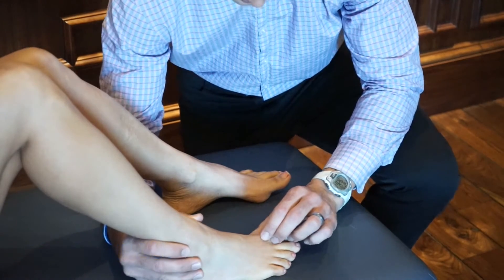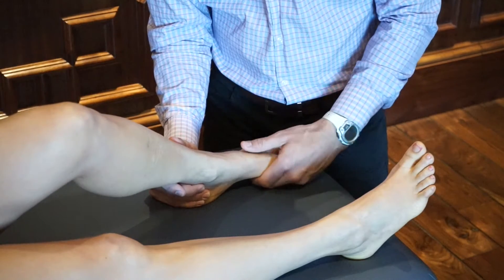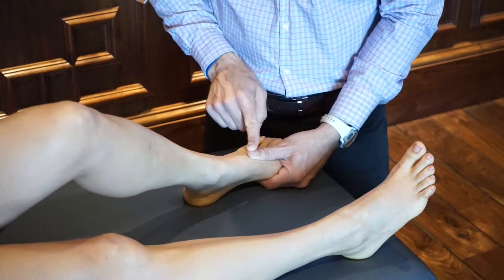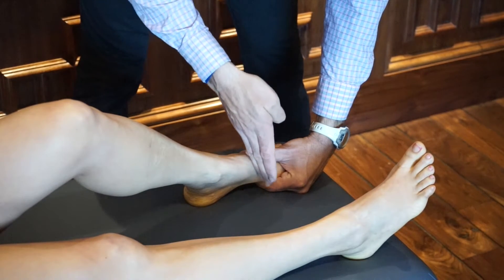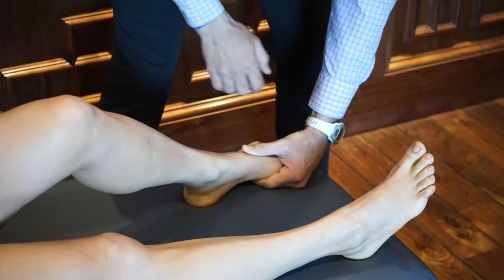What happens is the first metatarsal will rotate laterally, and we need to bring it back. I'm going to hold underneath, rotate that first metatarsal with my thumb. It's a thrust directly through the joint, and it's a quick thrust. And drop your foot, just like that.